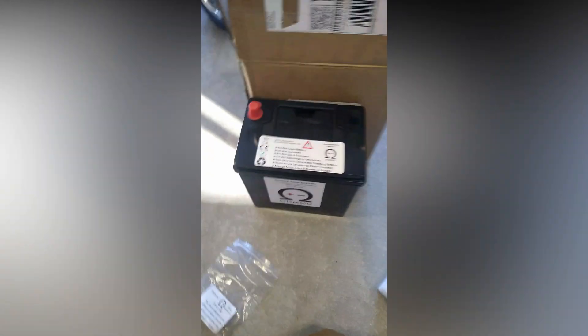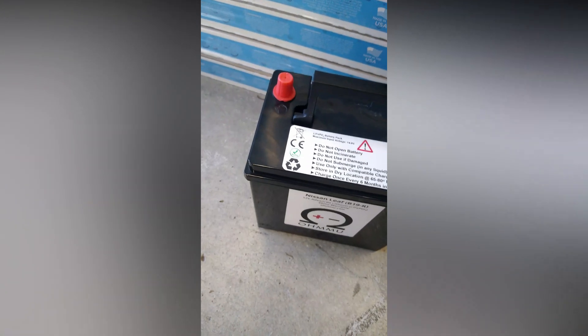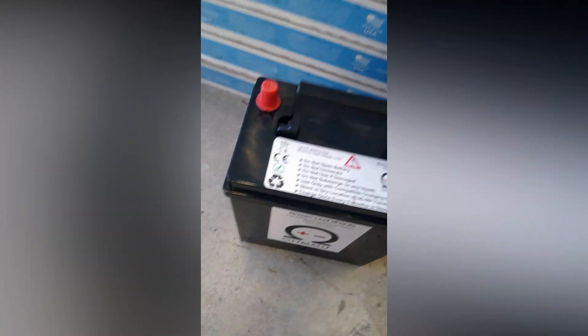There are some adapters in the box — nice! Now let's take some measurements. I want to see how heavy it is and check the size. We'll compare it to our Nissan Leaf battery.